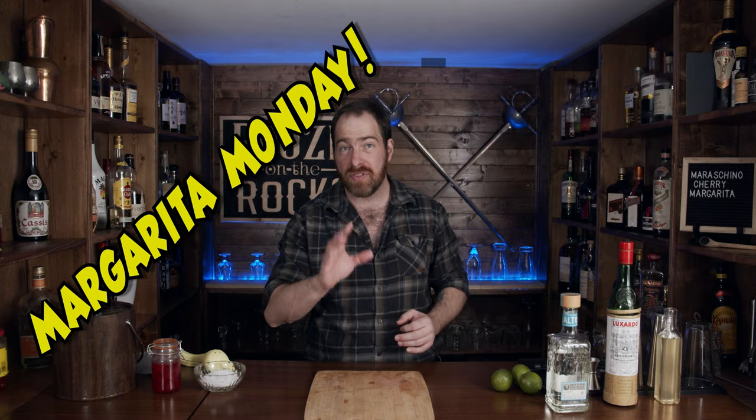It's great to have every single one of you back here today. It's Margarita Monday. For those of you that are new to the channel, every other Monday I make a Margarita variation to try out everything from ingredients to liqueurs to whatever. If you have an interesting variation that you'd like me to make, please send me the recipe. I will be more than happy to build it here and share it with everybody.